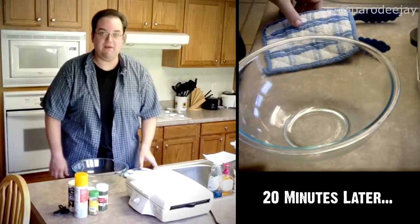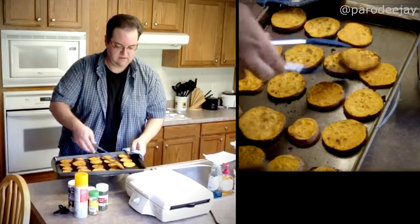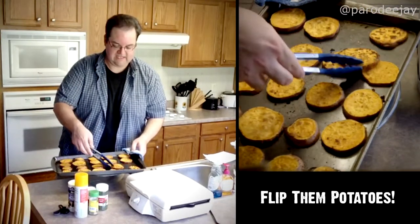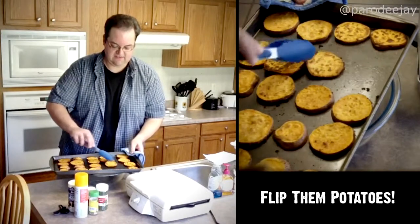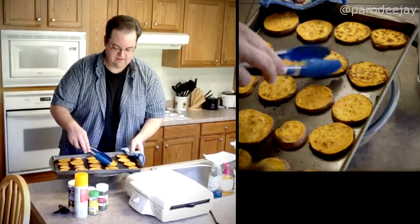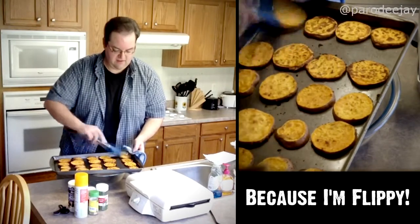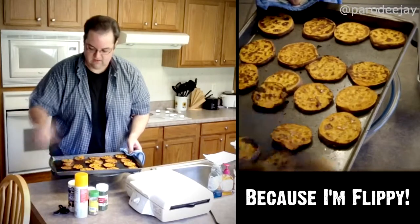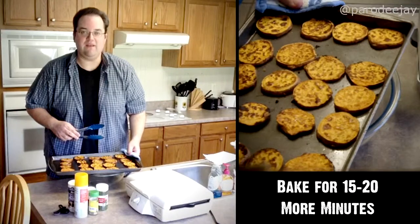Alright, we're 20 minutes in — time to flip the fries. These are looking deliciously delicious already. When I flip them I like to move the inside to the outside, since the outside of the pan seems to cook a little quicker. We're going back in for another 15 to 20 minutes.